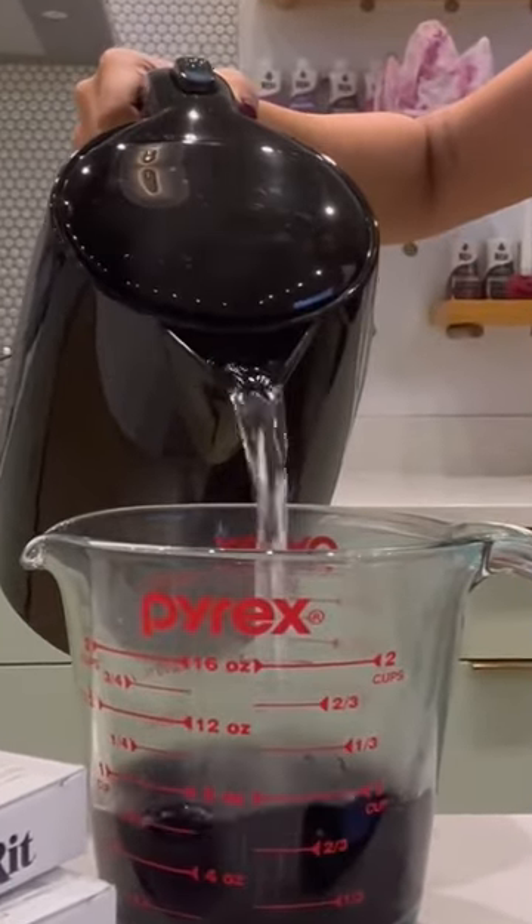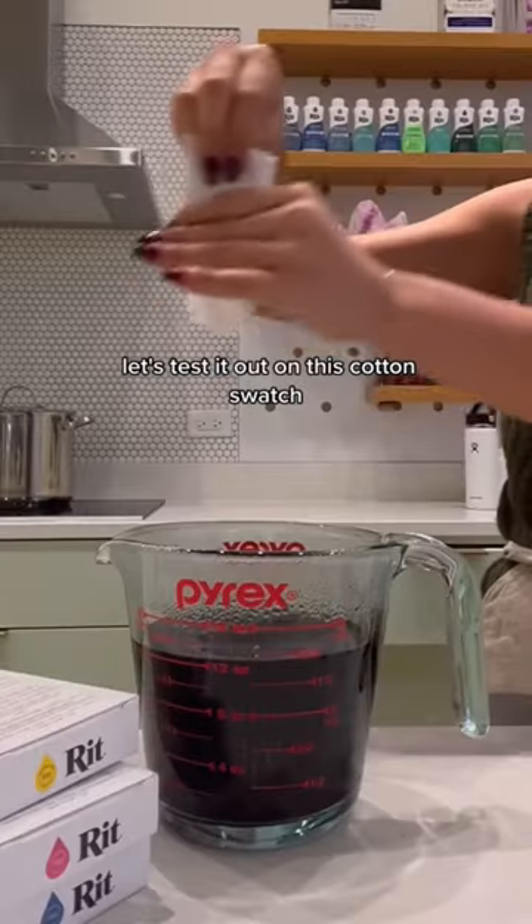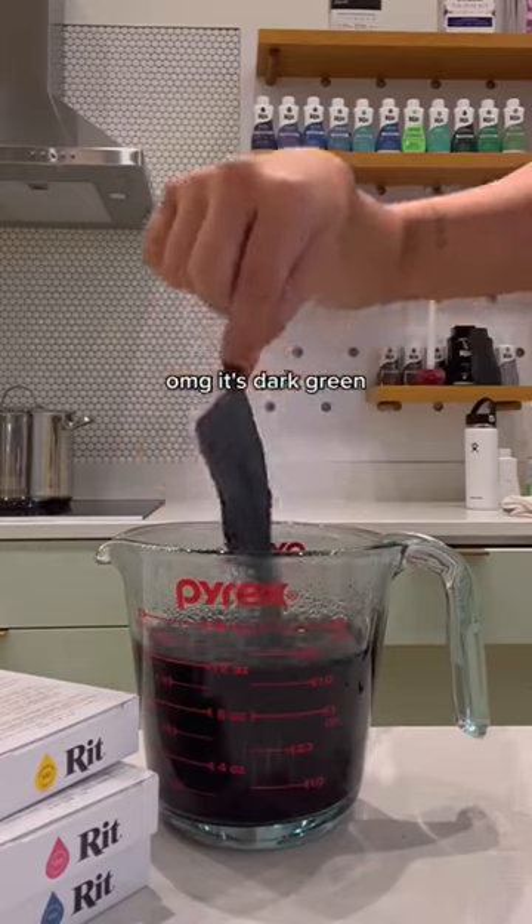It's looking pretty dark — have you guessed the color yet? We're gonna test it out on this cotton swatch. Ready? Oh my god — sage green!